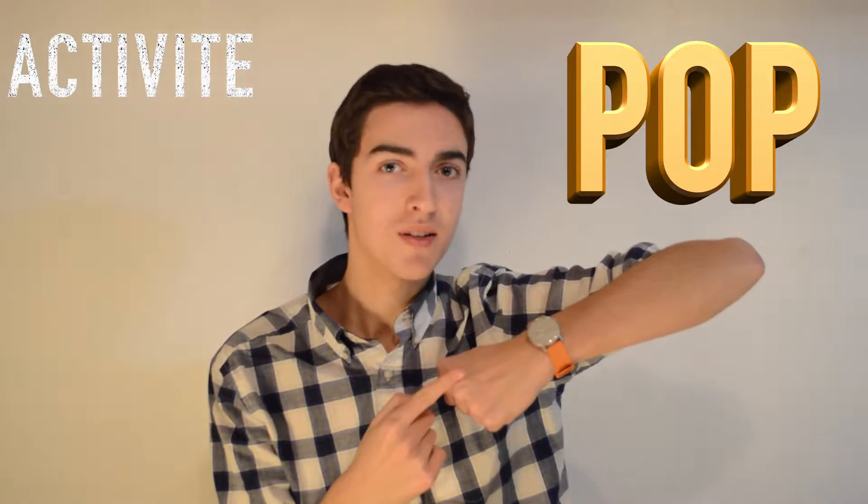What I have on my wrist right here is the Withings Activity Pop. This is not just your average sub-$200 smartwatch. What makes this watch completely different from almost any other mainstream smartwatch is the fact that it does not have a screen at all.